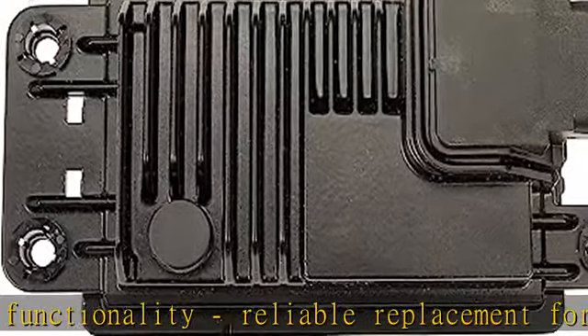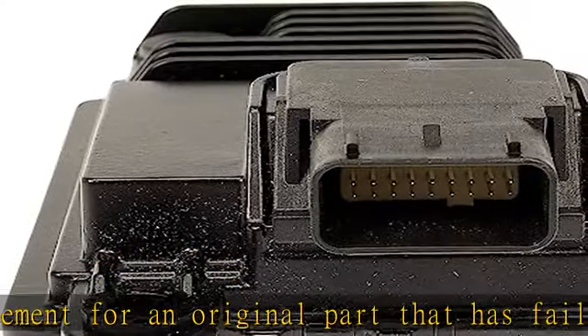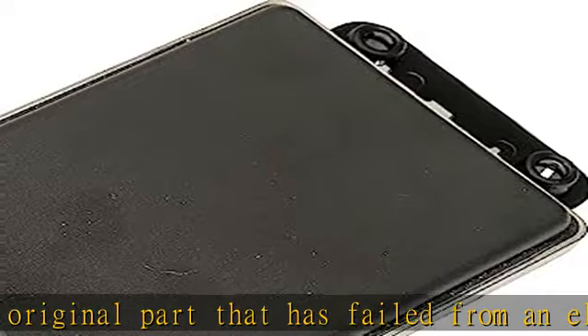To make sure this part fits your exact vehicle, input your make, model, and trim level into the garage tool. See more product details in the description to get this product today at the best price.